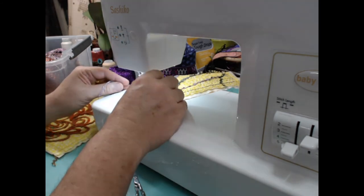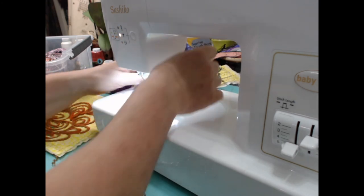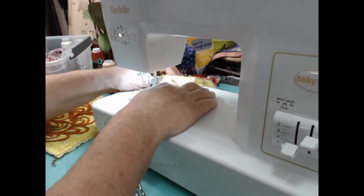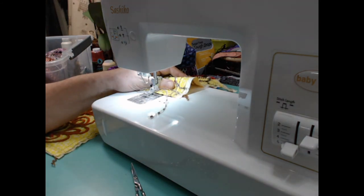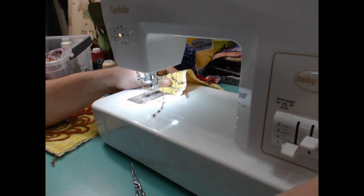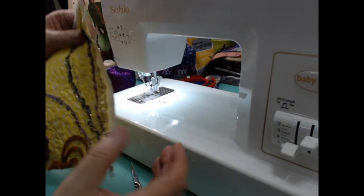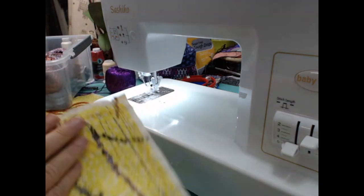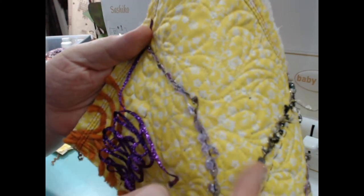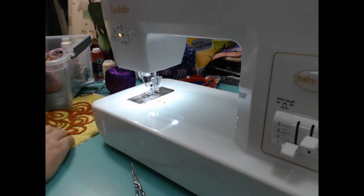Okay, almost out here to the edge — one more. I probably just broke my thread then, because you're not supposed to take a stitch if there's not fabric underneath it. I see it flashing yellow, so we'll see. Nope, it broke — that's okay, it's easy to thread. But check this out — right here is what I just did. It has texture, and it sparkles. It catches every little bit of light.